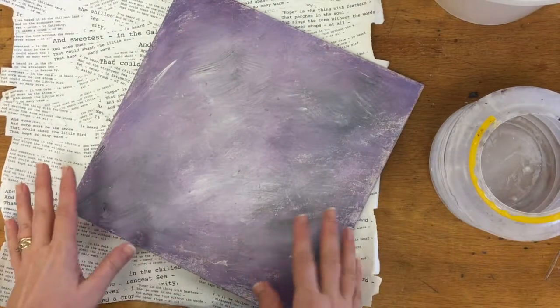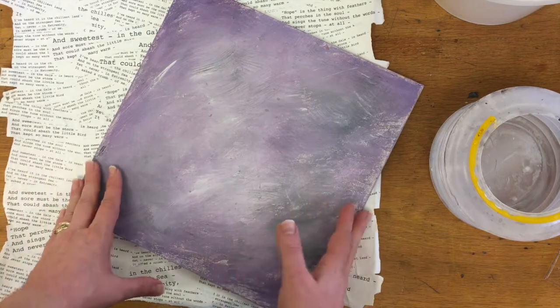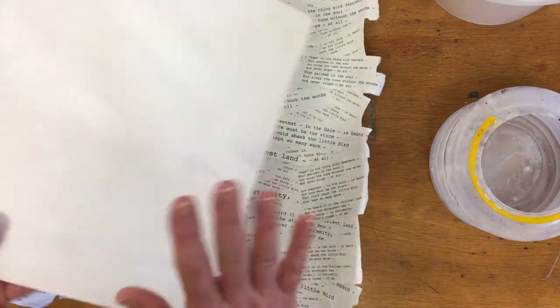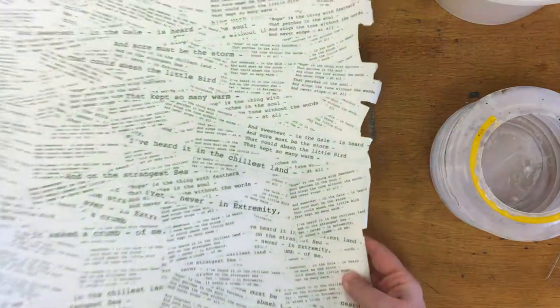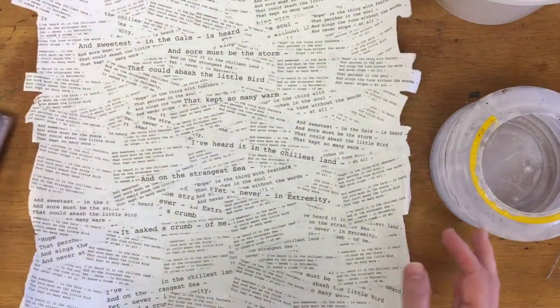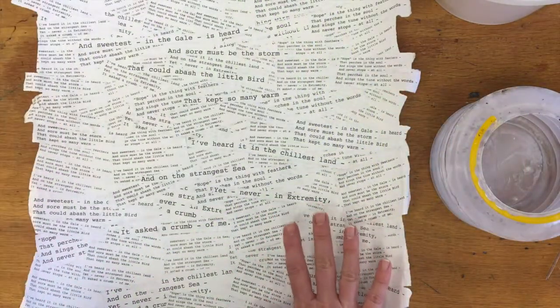Our first step using either our paper or masonite is to prepare the substrate. If I'm using masonite, I'm going to get a 220 sandpaper and carefully sand the back, the front, and the sides of my piece. If you want to collage, your next step would be collaging. If you're working on paper, you just go straight to the collage. If you're working on the masonite, you sand then collage.